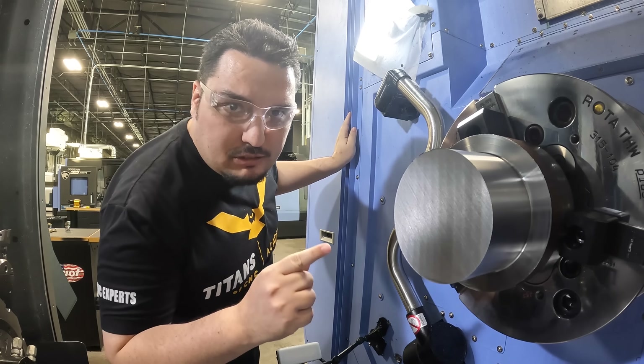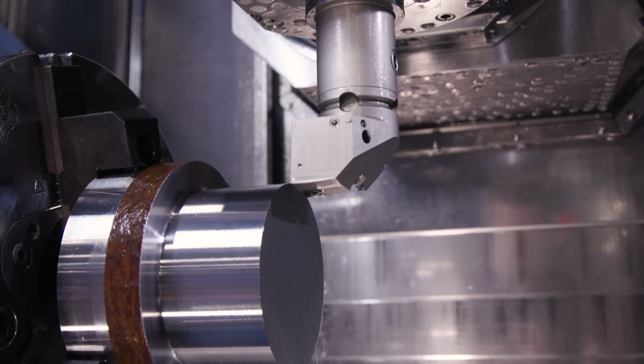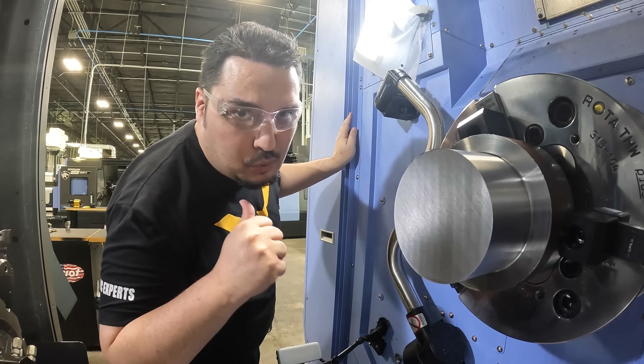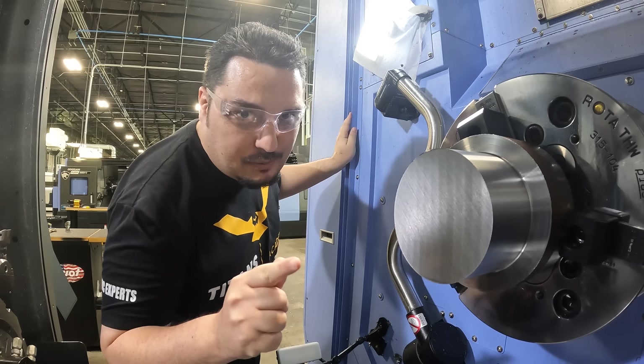That was 300 thousandths for the depth of cut — 600 thousandths of material being removed in one pass. That's crazy. The chips are coming out super nice and I'm really happy with the cut. I'm going to take it up to 350 thousandths per side now, same speeds and feeds, and we're going to see what happens.